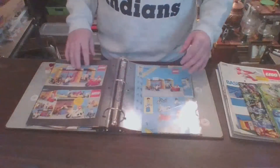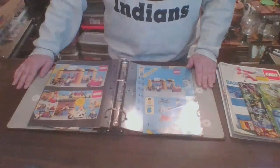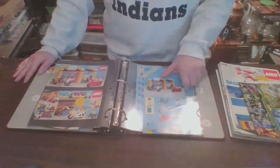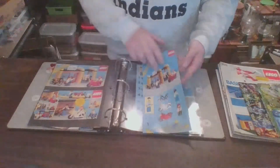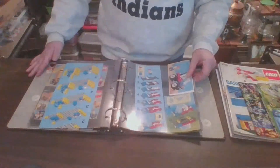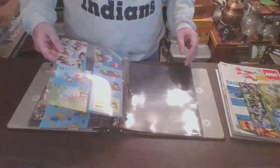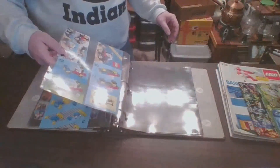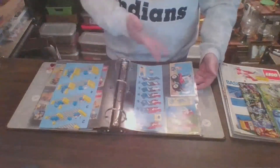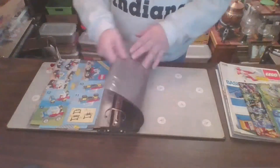And I mentioned this one before — set 6699, from the Legoland Town system. It's a little bike and motorcycle shop. I just haven't pulled out the pieces for this one yet to build it. And then there's this little fellow right here — that's number 6641. I don't remember the name of this set off the top of my head, but I have it. Just haven't dug the pieces out.